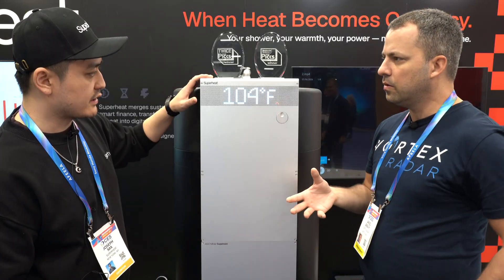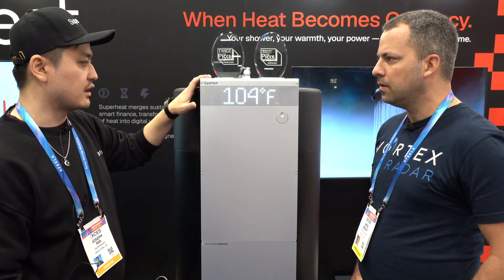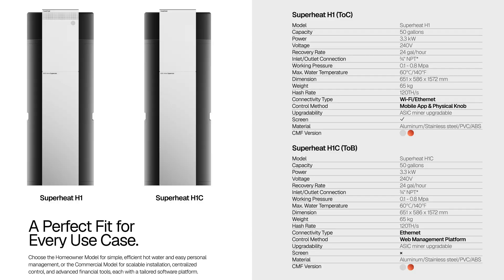I understand there are two versions of this — you have the residential version here and there's also a commercial version. So this is the residential version, it's the H1. It has the dot matrix screen and the dial here, and it has Wi-Fi. For the commercial one, the H1C, it doesn't have the screen, the dial, or the Wi-Fi module — it'll pretty much just be a service device and it's Ethernet only. So commercial is Ethernet only and the residential H1 is both Ethernet and Wi-Fi.